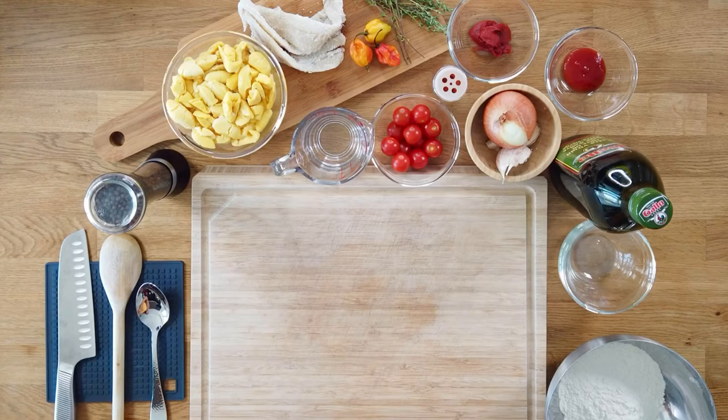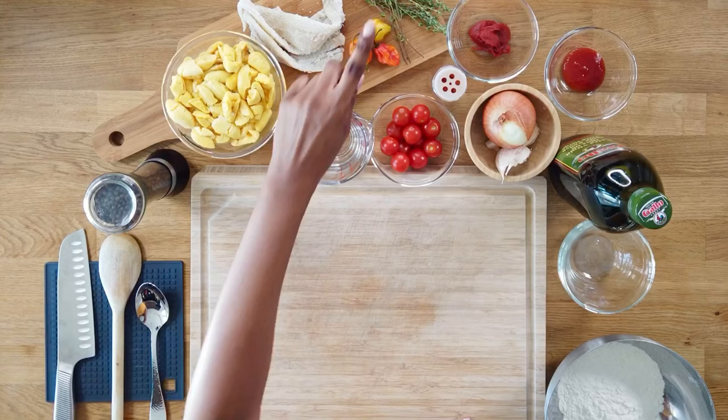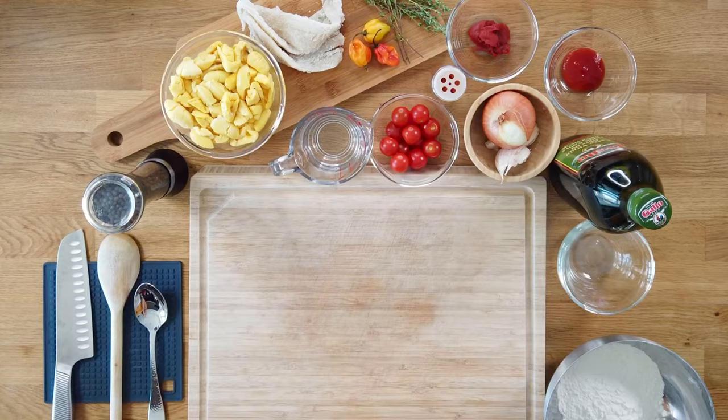I have on my table here everything we're going to need. We have ackee, the fruit that we'll be using to cook today. We have saltfish, which is codfish that's just been cured with salt and dried for a long period of time. We have fresh thyme and some scotch bonnet peppers, because what else would a Jamaican dish be without some scotch bonnet pepper.